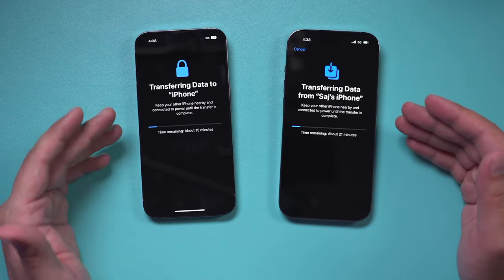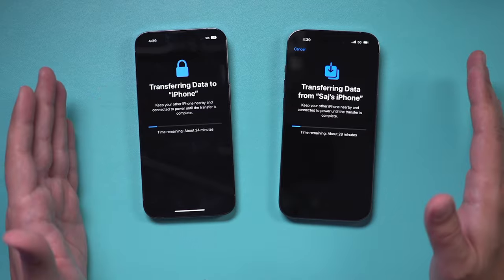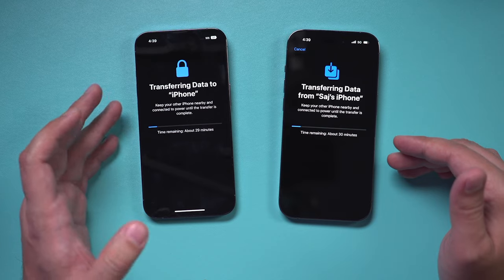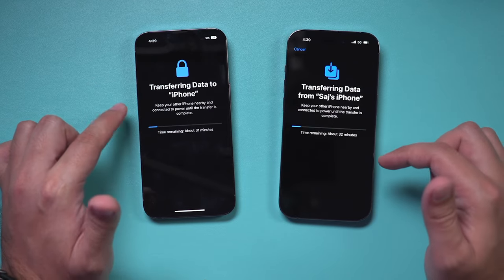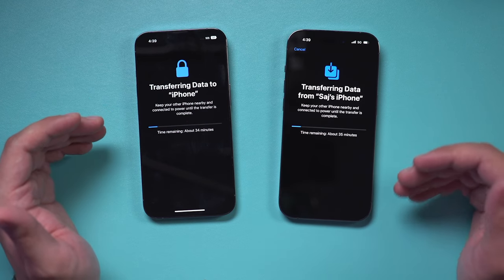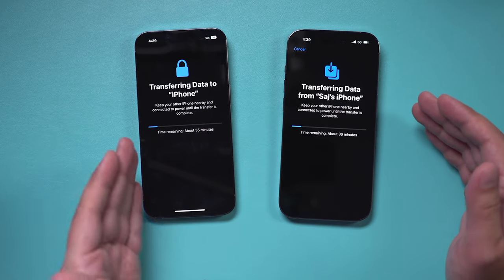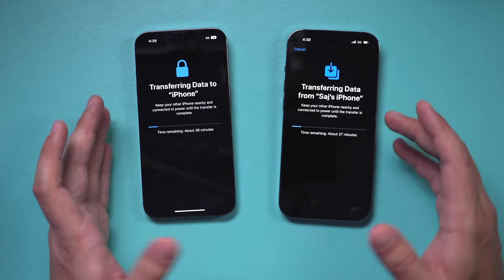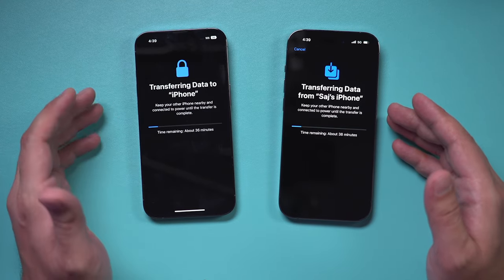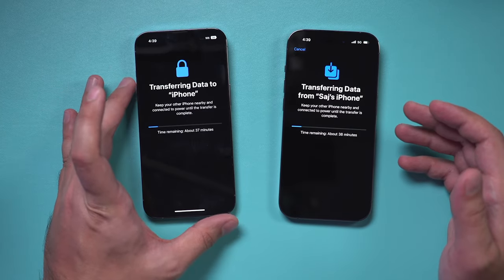After about a minute or so you should see a screen that says 'Transferring Data from this iPhone to your new iPhone.' This is really all you have to do. The estimated time is going to go up — this may take a while. I have quite a bit, maybe over 100 gigabytes on this old iPhone. In my experience it's pretty close to the iCloud method but with much less steps. You don't have to back up to iCloud; it's just transferring physically from this phone to this phone.